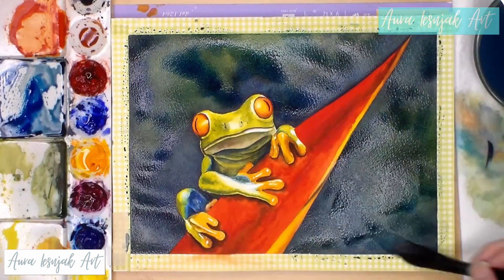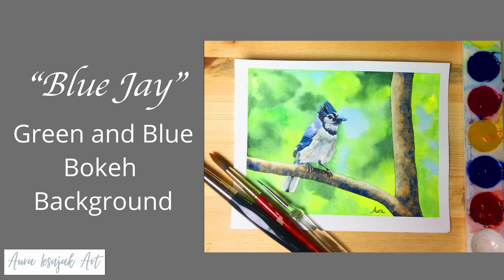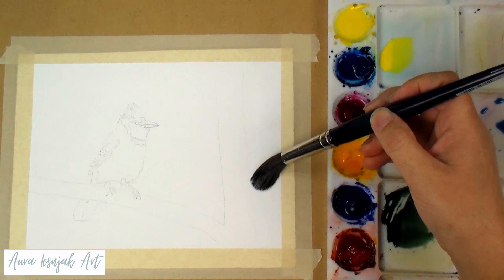For background number three, I painted a bokeh effect, which I believe is a photography term for blurry background. Sometimes you see bokeh as diffused, soft orbs in the background, but in this case I created a soft, out-of-focus forest scene.